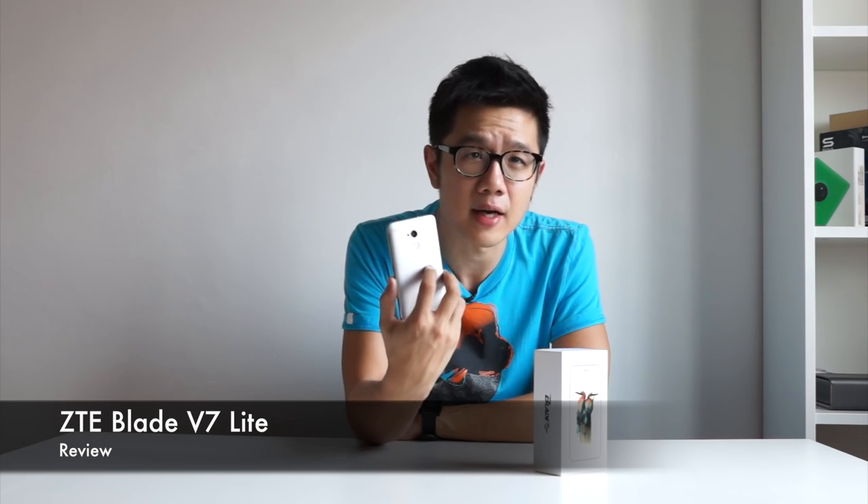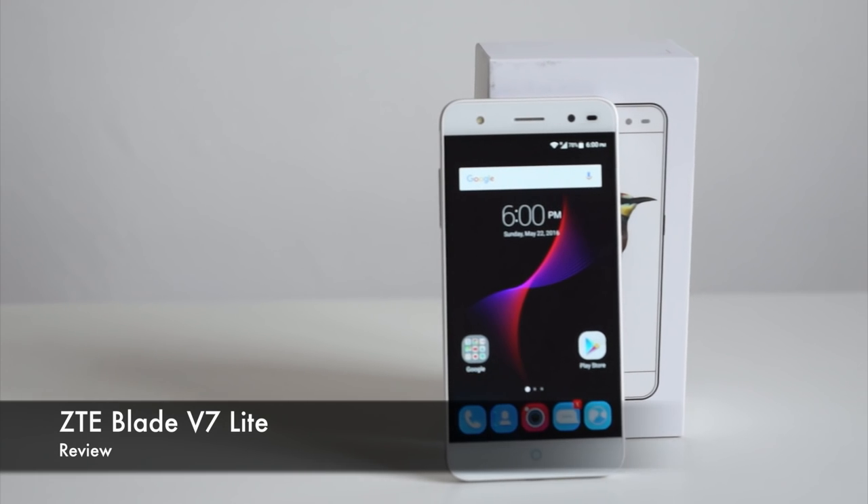Hey, what's up, Smash Pop here. Before we start the review, I want to ask you a question. If you want to buy a phone with a full metal body, a good camera, a fingerprint sensor, a big screen, and lots more features for only 499 ringgit — do you think you can find that kind of deal? Yes, because we've got a new phone by ZTE called the ZTE Blade V7 Lite, and it has all those things for only 499 ringgit. The Blade V7 Lite was just launched a few days ago.